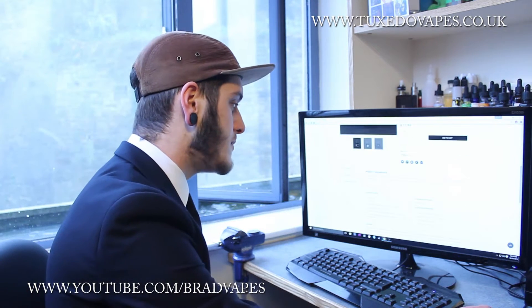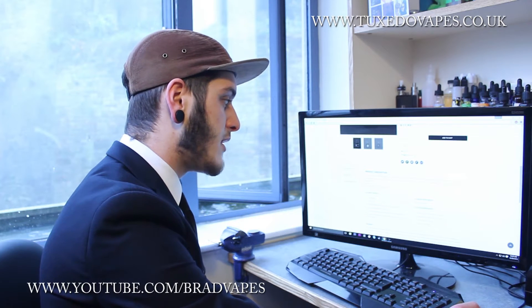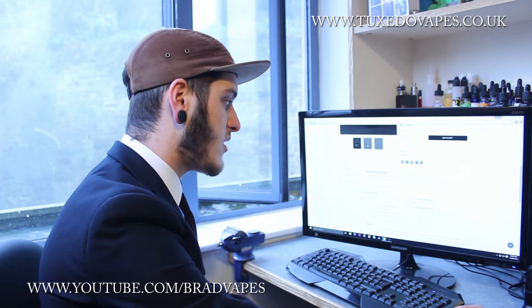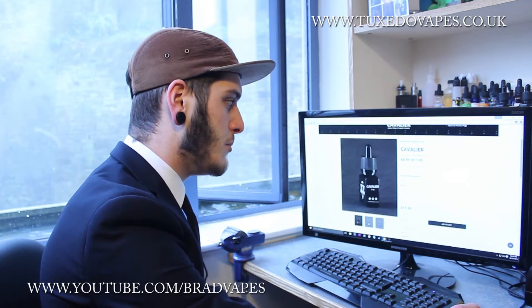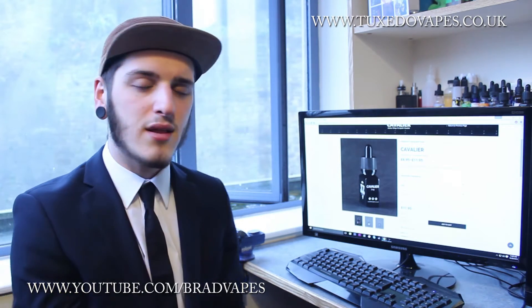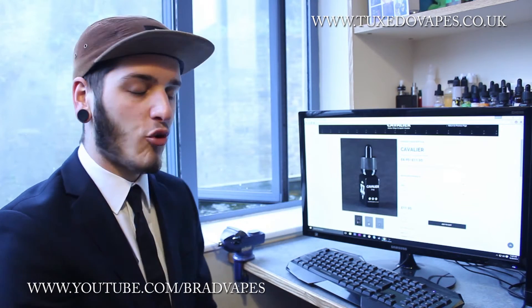The flavour description for Cavalier is: sweet, ripe and delicious. A mix of sweet, refreshing honeydew melon to wash over your taste buds with a crisp pear exhale. It doesn't mention strawberry in the full description, but it does say at the top that it's honeydew melon with a hint of pear and strawberry on the exhale. I'll tell you if I get the honeydew melon on the inhale and the pear and strawberry on the exhale.